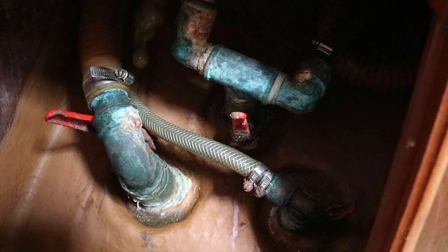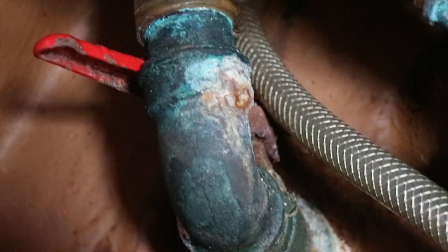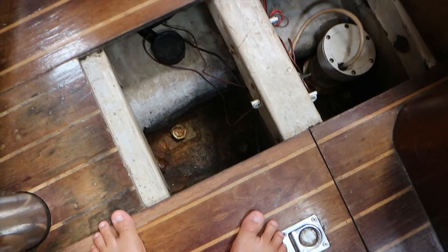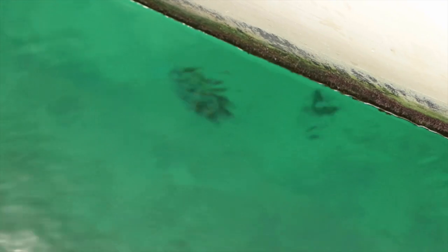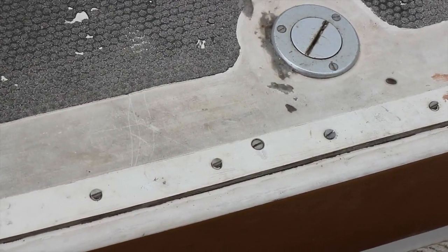Last but not least, under the waterline needs to be assessed. Whenever we can afford a haul out, we need to figure out which through-hulls are worthy and which ones are not, remove all the electronics, and tackle all the remaining aesthetics. Easy, right?